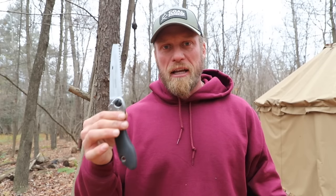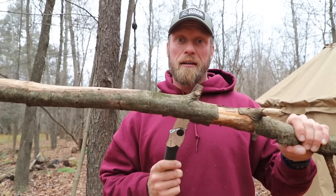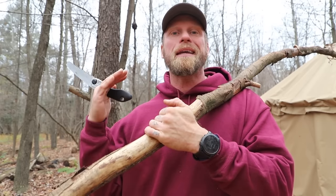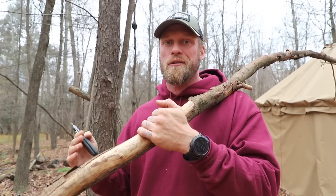Now all you Coalcrackers out there know I would say get your axe out and use your axe. But what if you don't have an axe with you and you just have one of these? Well, we just can't be friends then. Kidding! Maybe you just forgot your axe, or you're trying to challenge yourself a little bit more, so you only have a saw and your knife with you. So how do we use this not only to cut this to length but also split it?